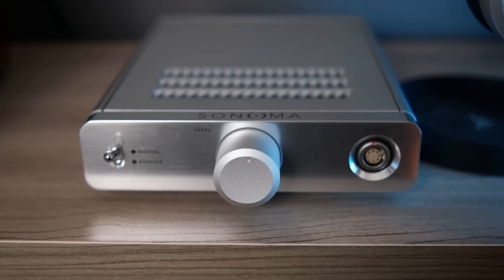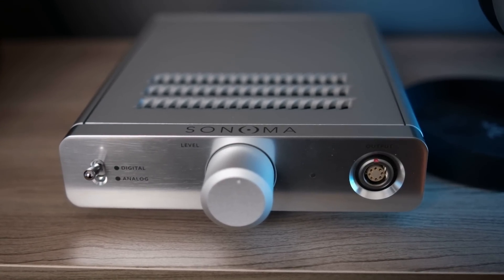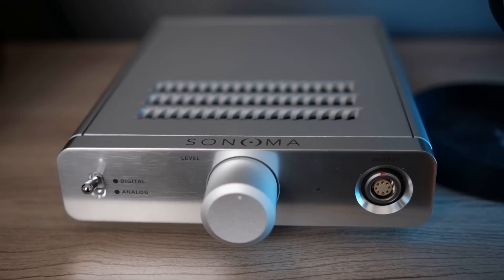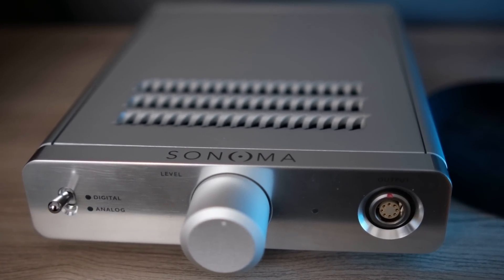Hi guys, this is Andy with Headphones.com. Welcome to the Headphone Show and today I'm going to give my first impressions of the Sonoma Model 1. Now, this is not a normal headphone. This is an electrostatic headphone, meaning it's not like typical dynamic driver or planar magnetic headphones. It requires its own energizer system, and the Sonoma Model 1 actually comes with one as well.